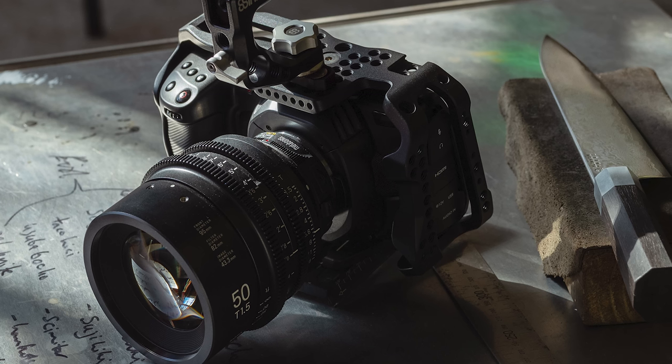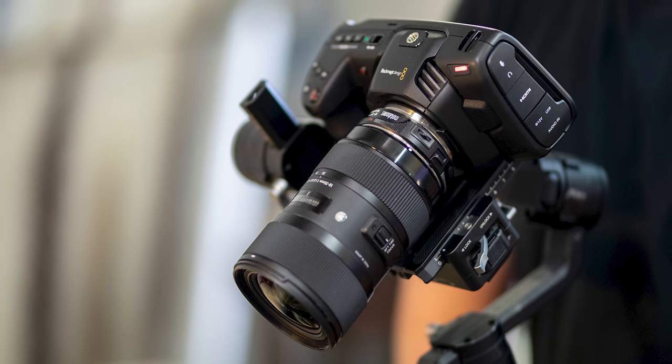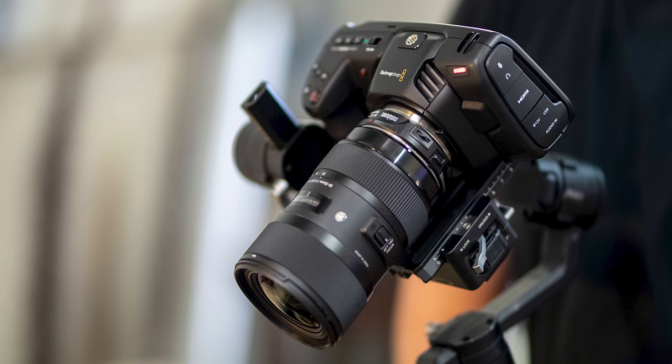Focal reducers are often referred to as speed boosters, which is actually a term trademarked by Metabones for their focal reducers, and because Metabones have dominated this market for a while now, this term has become one of the most common terms for a focal reducer.